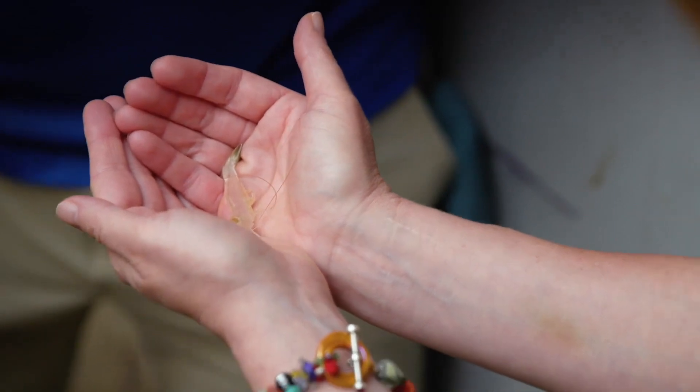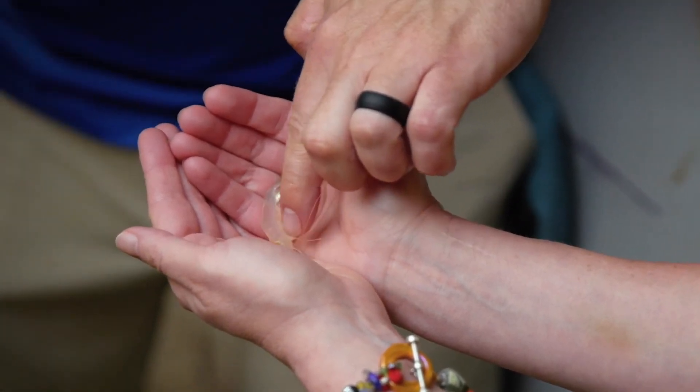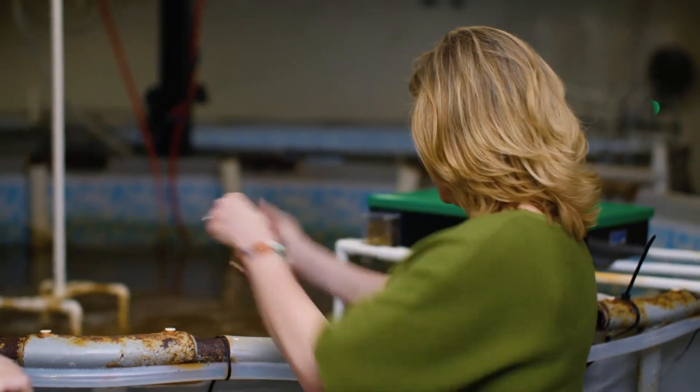Hi, little guy. Nice long antenna. You can see through him — he's healthy, he's been eating, he's digesting. What a beautiful little animal. And off they go.